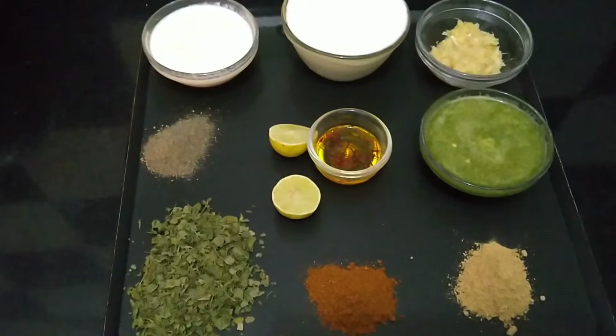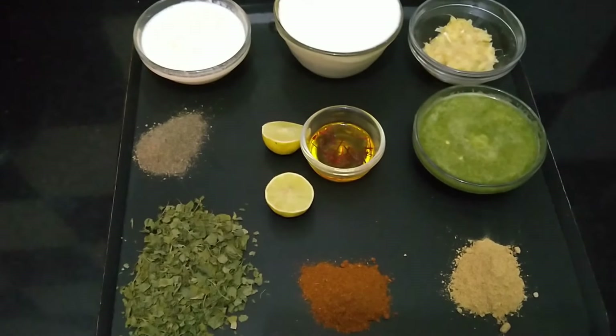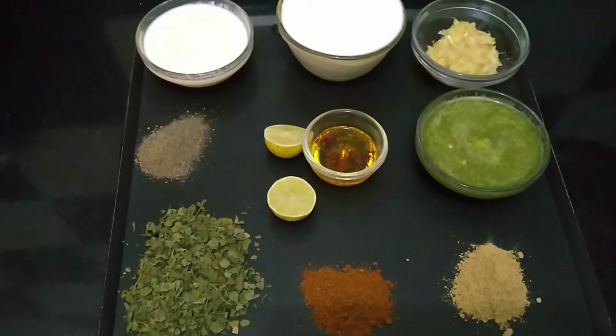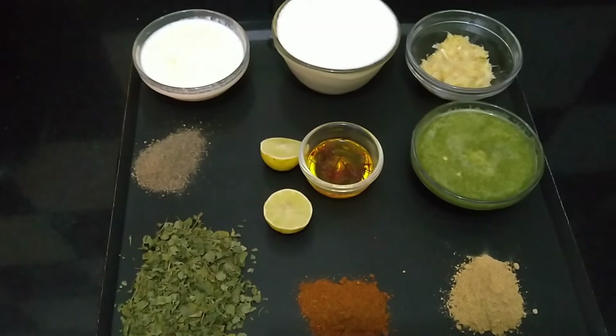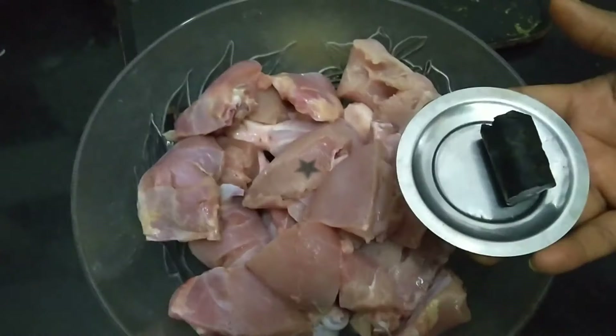Pepper powder, Kasturi methi, Garam masala, Chaat masala, Ginger garlic paste, Chili paste, one bowl curds, cream one bowl, saffron, lemon, chicken, charcoal.